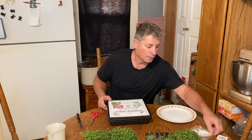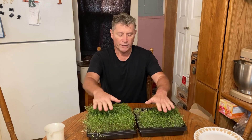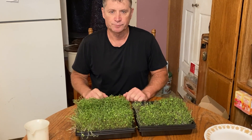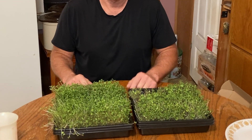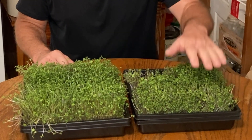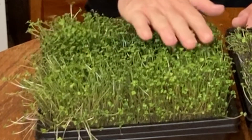Now I want to show you something — tell me which one of these you think is older. One was sprouted five days before the other. This one popped quick — look at it grow. And this one is really, really pretty. It's the exact same seed, mint, but completely different texture.